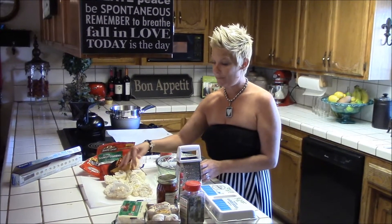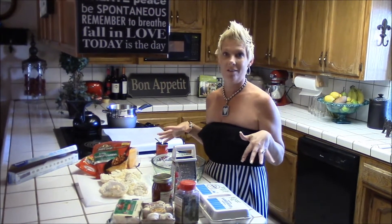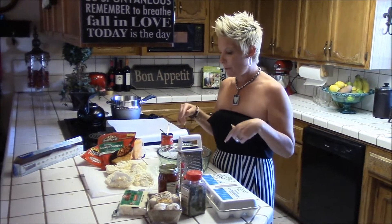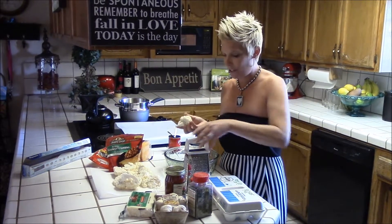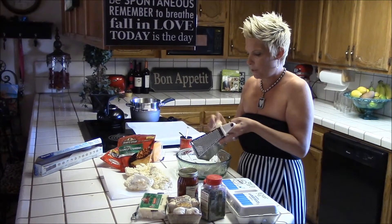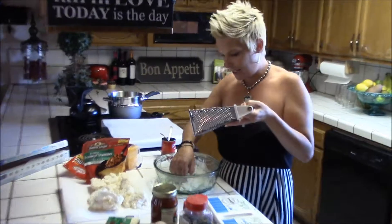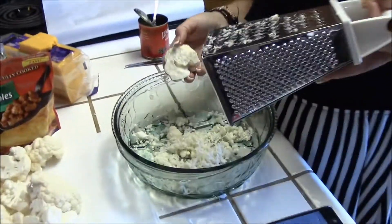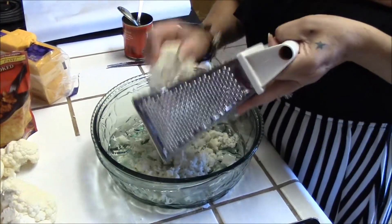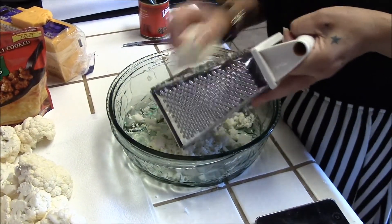I make cauliflower mashed potatoes, cauliflower hot wings, and tonight I decided I'm going to do a cauliflower pizza. Here's what I'm going to do first — you have to grate it. If you have a food processor you can use that, but what you want to do is get it into what's called cauliflower rice. I'm doing it old school and using my cheese grater.